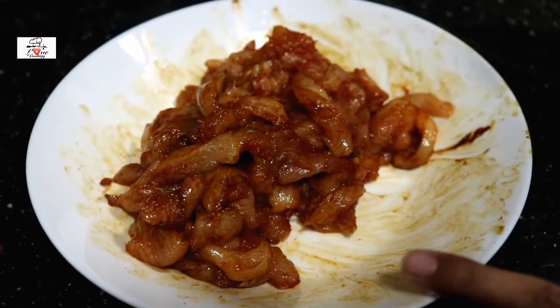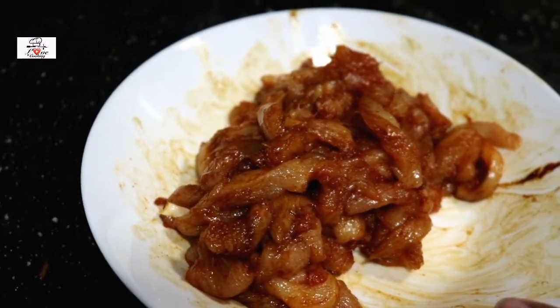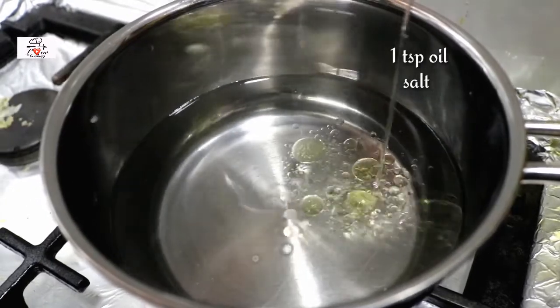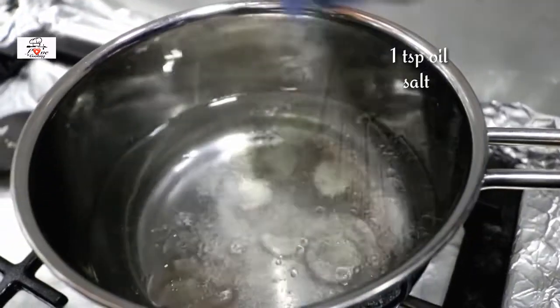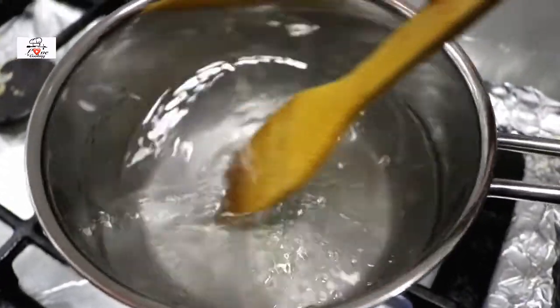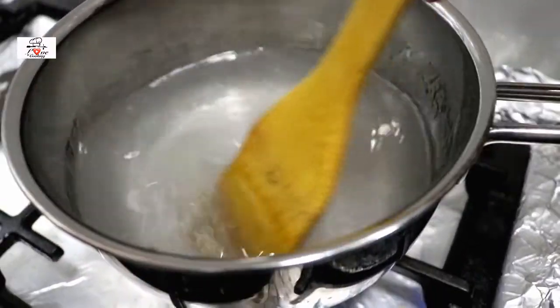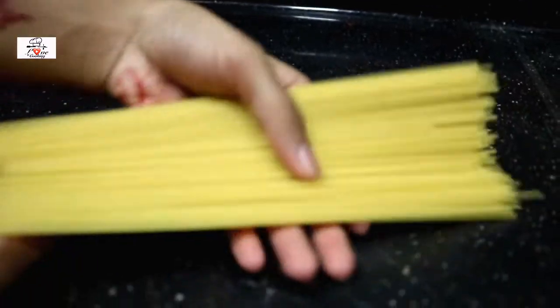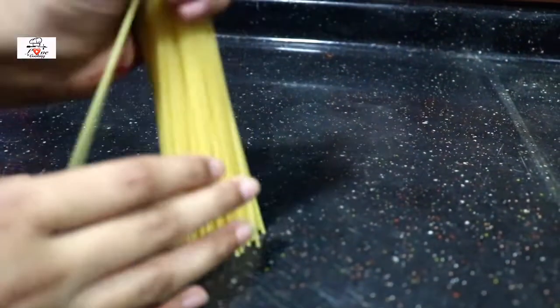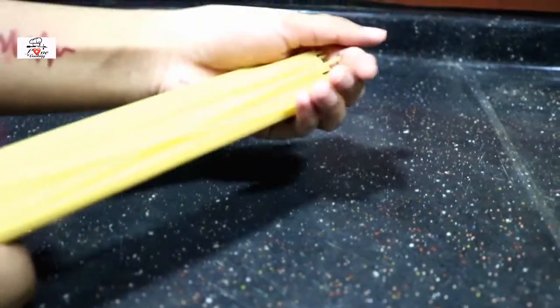The spices are all mixed up with the chicken and I'm gonna set it aside for at least half an hour to get it really flavorful. Next I'm gonna boil the spaghetti. I have a saucepan with some water — I'm gonna pour in some oil and add a little bit of salt. I'm using olive oil. I'm gonna break the spaghetti into half.